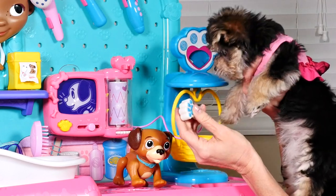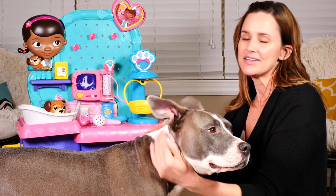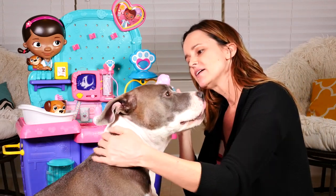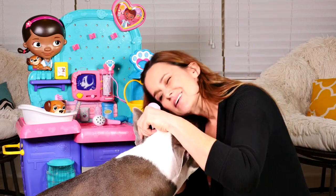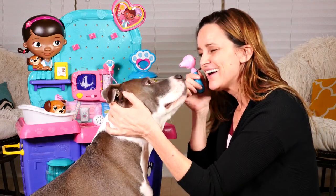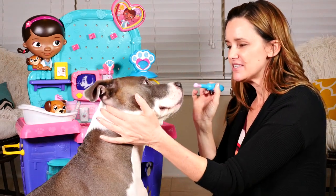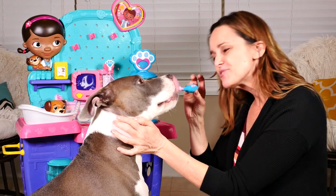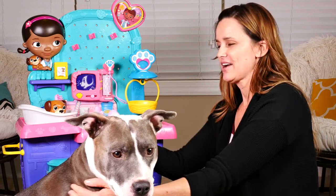Next, Rock is gonna be my patient and I'm gonna check his ears. Let's take a look in those ears — oh, they look very good, you're very healthy! Let's look in your nose and your eyes — good boy. Now Rock hasn't been feeling well, so I'm gonna take his temperature. It says you're perfectly healthy!